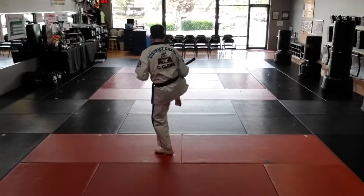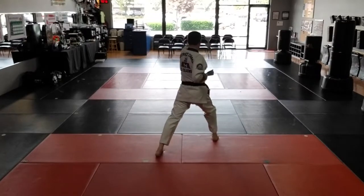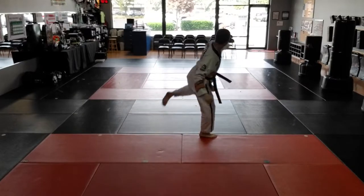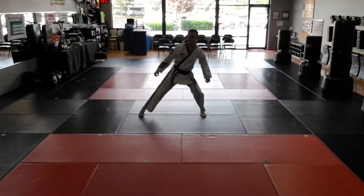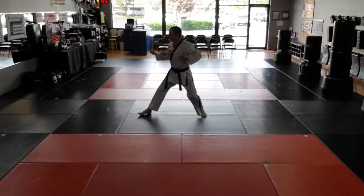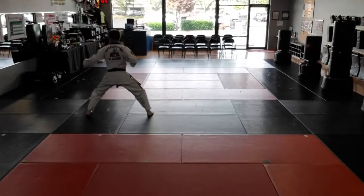Left step right front kick. Land in right front stance. Left reverse punch. Left number 2 round kick. Come back in. Land in middle stance. Twin low block. Look over right shoulder. Right foot steps to middle stance. Right low block. Right back stance. Left foot steps to middle stance. Left low block. Left back stance.